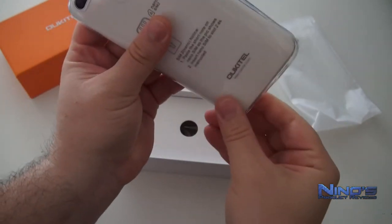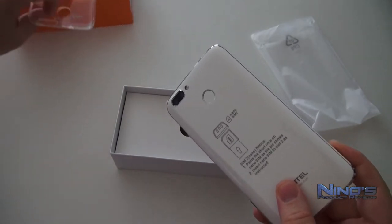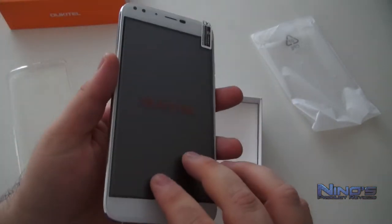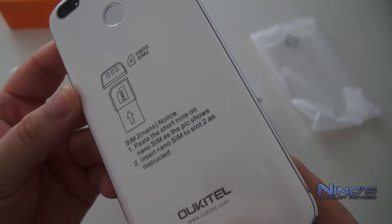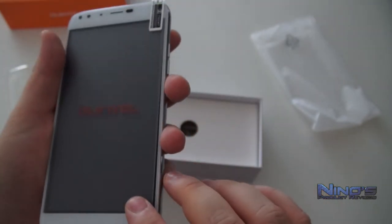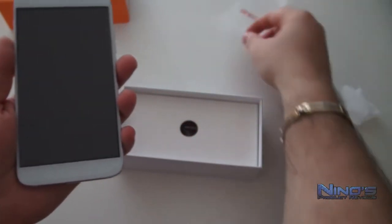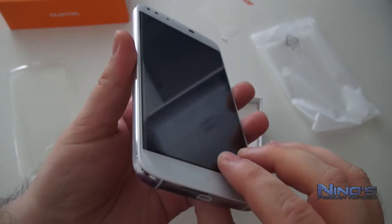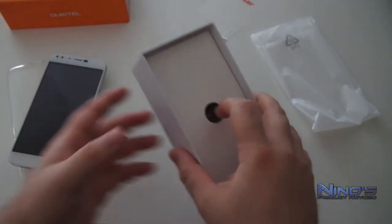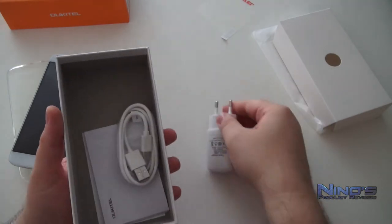They had to cut corners with this one, and I'm going to tell you where from the start with the hardware. First of all, this phone does come with Android 7.0, which is pretty nice. But what it does not support is LTE, so if you want 4G internet speeds you will not get them with this phone. The next thing is that we still have two SIM cards in parallel and a microSD card which is separate, so you can have two SIMs and a microSD.